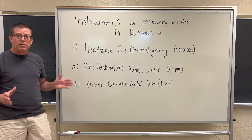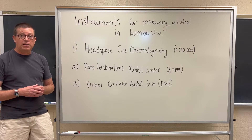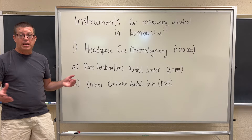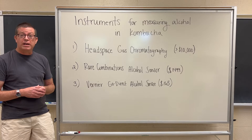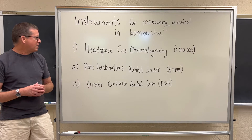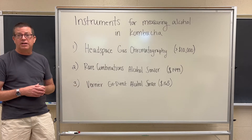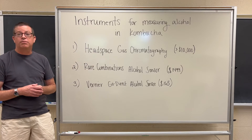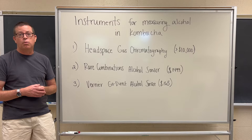Finally, if you're on a strict budget, another option is the Vernier Go Direct alcohol sensor. It's designed for educational use, which is actually how we use it — we're affiliated with an academic program and have developed kombucha laboratories where students measure alcohol in kombucha. Our students use this Go Direct sensor. It takes a little longer to get a good measurement and it's not quite as accurate or precise as either the Rare Combinations or the headspace gas chromatography option, but it could be acceptable for internal quality control on a strict budget.